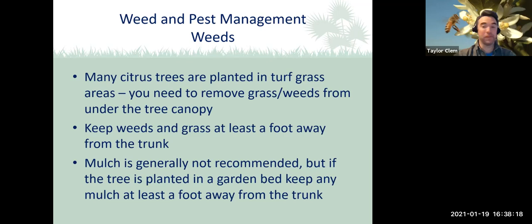Let's talk a little bit about weed and pest management. First off, weeds: most folks planting citrus in their backyard will be putting the tree in the turf grass area. Make sure you remove the grass and weeds from underneath that tree canopy — create at least a foot of space between the trunk and where the mulch or grass begins. Mulch is generally not recommended — the standard has always been to have bare ground underneath the drip line of the tree. However, some recommendations because of greening seem to be changing. If you do use mulch, keep it at least a foot away from the trunk to keep foot rot out of the way.